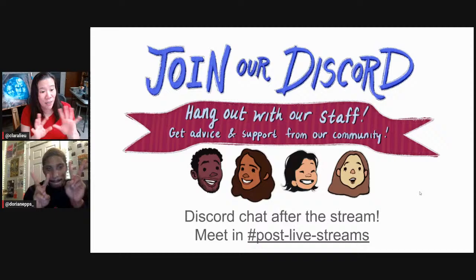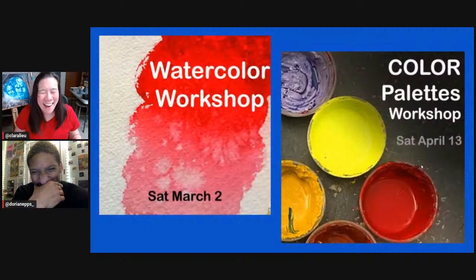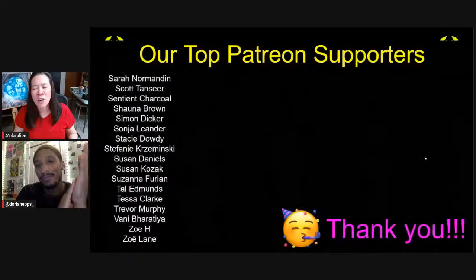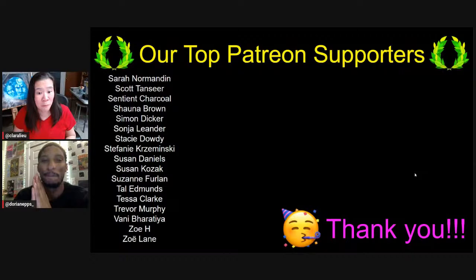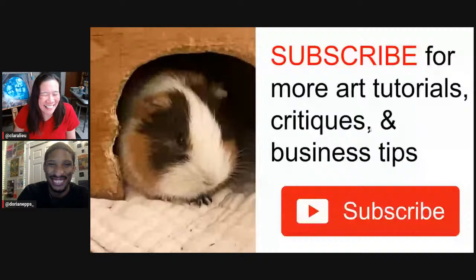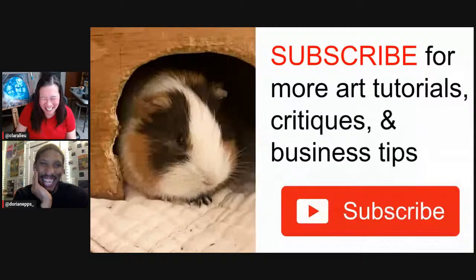We also have workshops running: backgrounds, drawing hands and feet, imaginary landscapes, oil pastel, and color palettes. We keep these open until workshops are full or two days before. Huge shout out to our top Patreon supporters — you guys are incredible. Visit ArtProf.org for tons of content not on YouTube. ArtProf has a podcast available on Spotify and iTunes. And look at how cute Gumby is — he's so fuzzy. Thank you so much for watching, everybody. We'll see you next time. Bye.